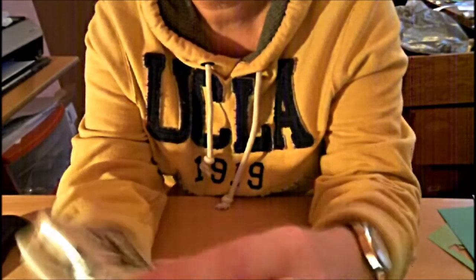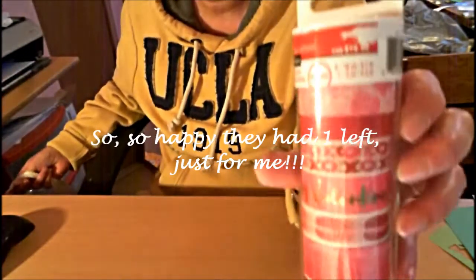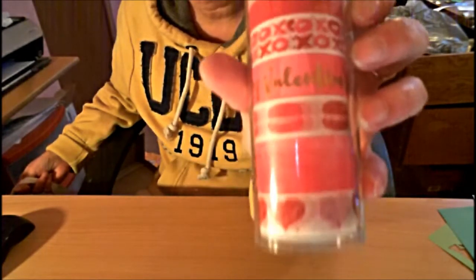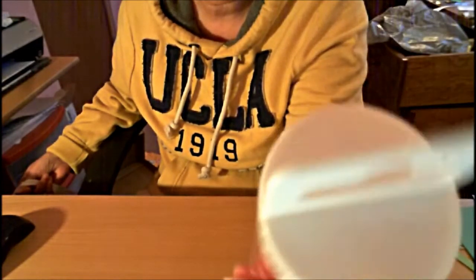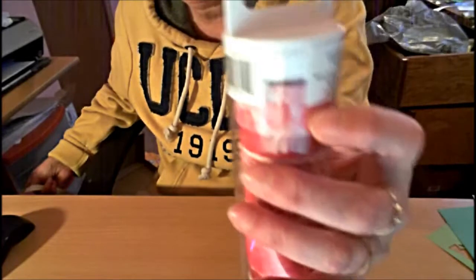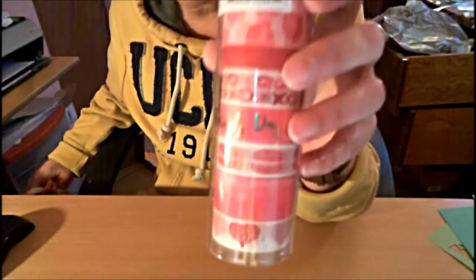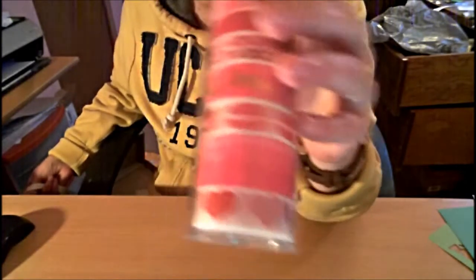I found this cute stamp — it says 'You're just my type.' I really thought that was pretty neat, and it was only $1.20 — you can't go wrong for that price. And I got this washi, also by Recollections — isn't that gorgeous? It goes so well with the paper pad. It has hearts, and I'm not really sure if these are lips or donuts, but I don't care. And the XO's. This one is a little wider — I think it has roses on it. That's actually all I got for Valentine's Day, since the 60% off sale was only yesterday and today. So I was pretty lucky there was anything left.